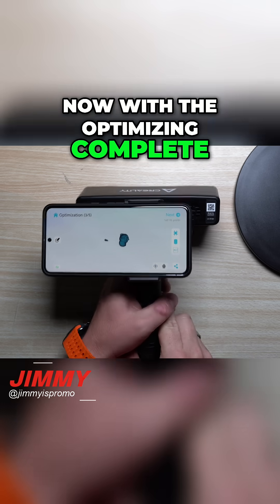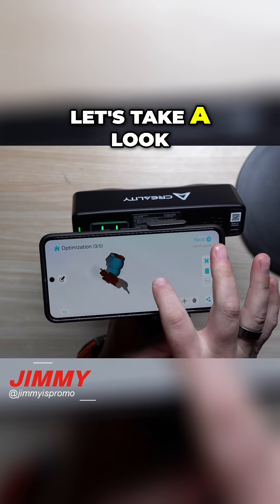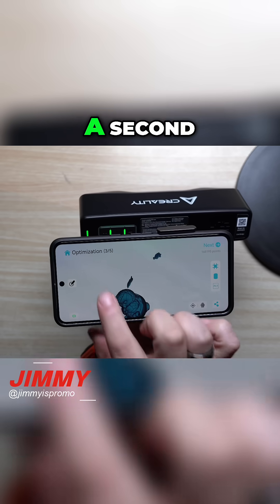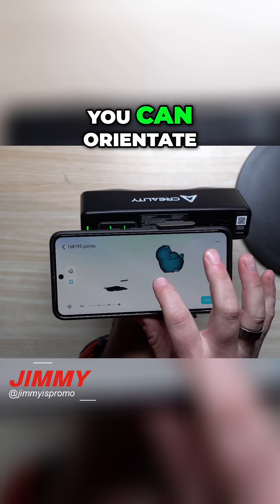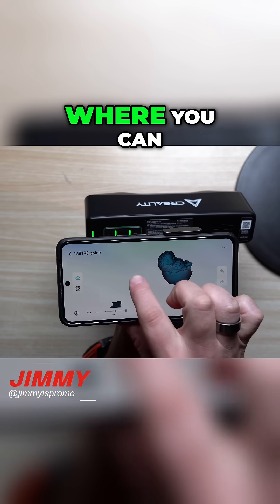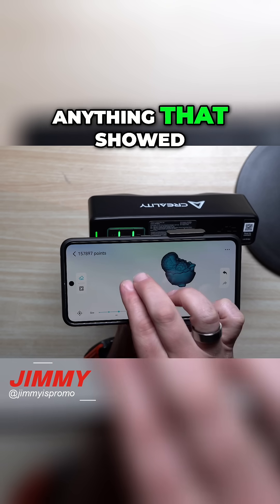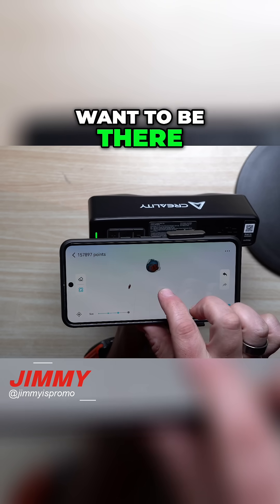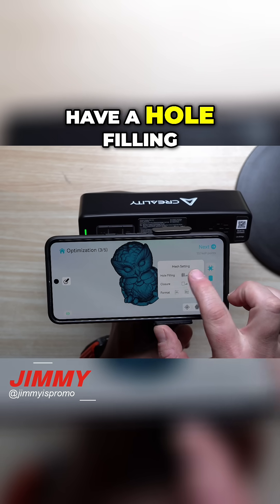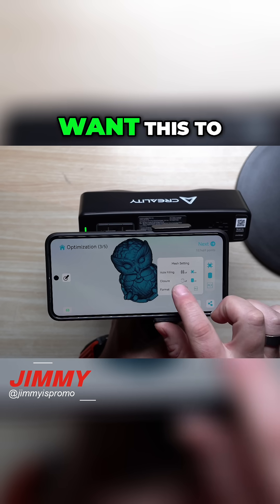With the optimizing complete, this is where you can make a few adjustments. It doesn't look too bad — there is no bottom, but we'll add that in a second. You tap over here to orientate it a little bit. There are a few things I want to delete, so you just hit on the eraser and get rid of them. I'll make the eraser a little bit larger so I can delete anything that showed up in the scan that I don't want. I'm going to have hole filling on and closure on as well.